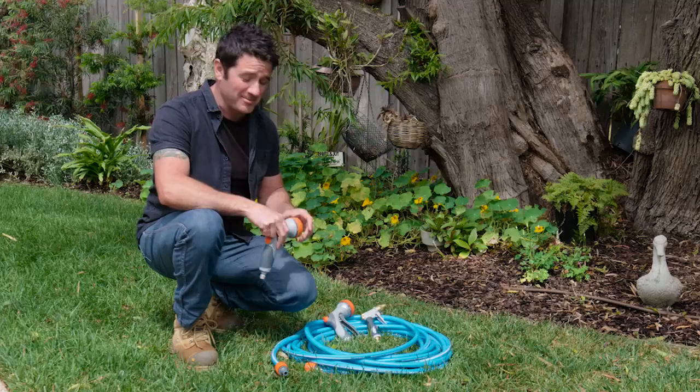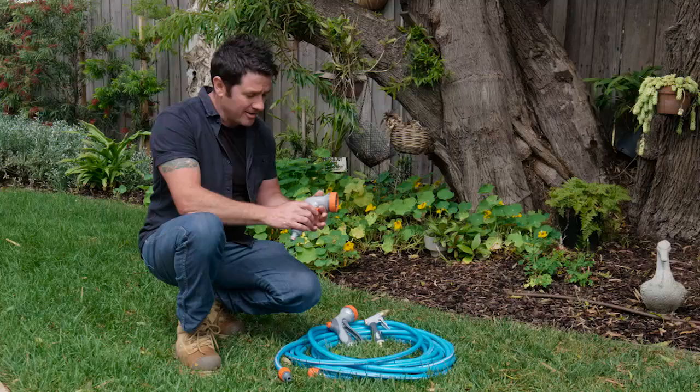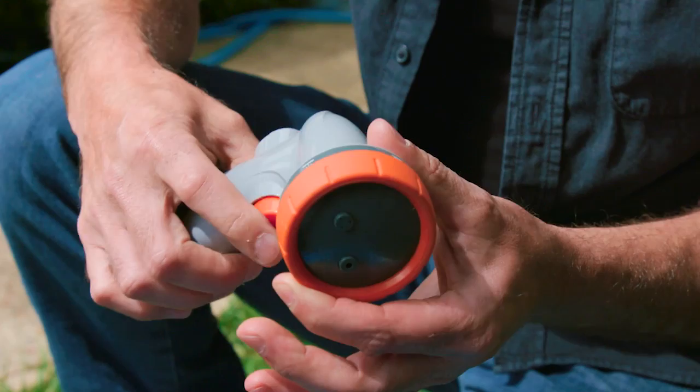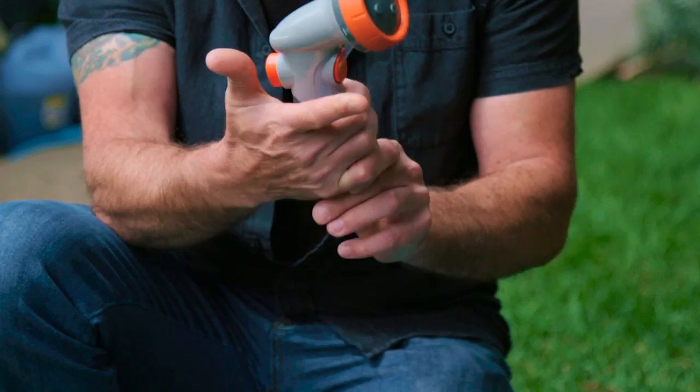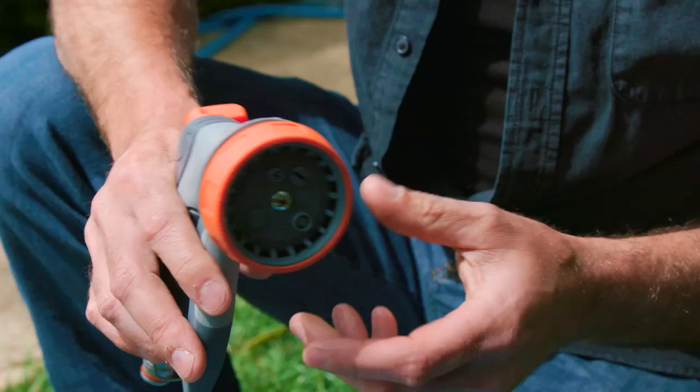There's three here that I just want to show you and run you through. This little one here is perfect if you've got some ageing hands or you've got some arthritis or something like that. It's really easy to use — you can just push in, put on, off. It's got four settings on it. Perfect. It'll do most of the jobs around the house.